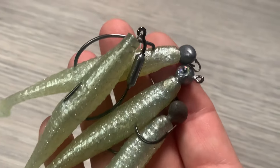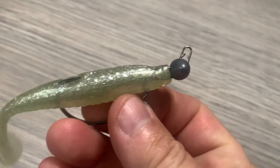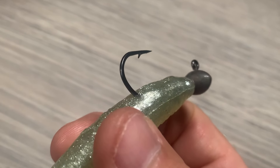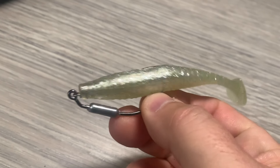Here at Salt Strong, we get a lot of questions on when is a good time to use each one of our most popular jig heads. That's what I want to do in this video — go through the four types that we offer, when is the best time to use them, and show you what they look like rigged on lures.